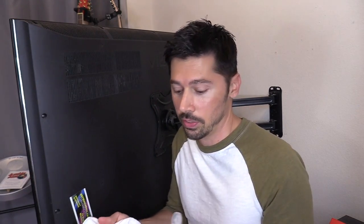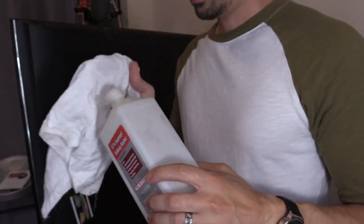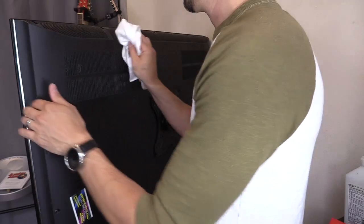Now before you get started, I like to use rubbing alcohol to clean the surface on the back of the TV, which is really dusty. Otherwise, the LED strip is going to fall off while you're watching TV. Just rubbing alcohol — clean this up.